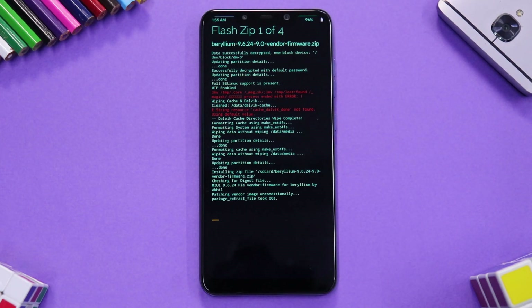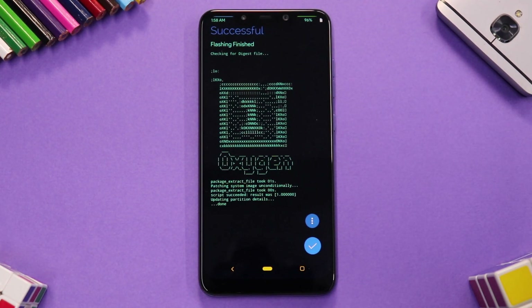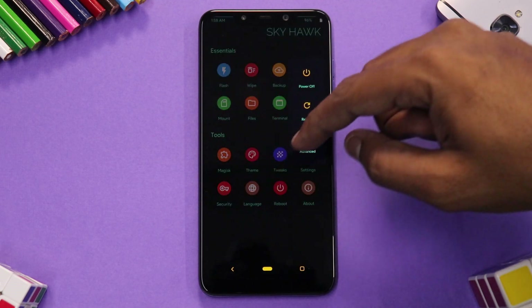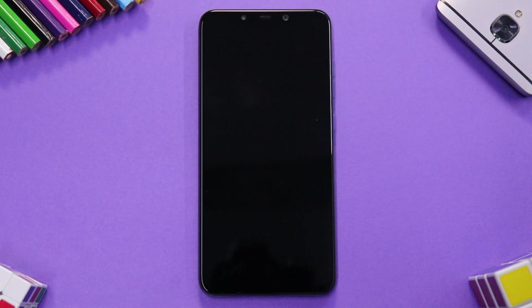The flash will take anywhere between two to five minutes, so please be very patient while that happens. Once everything has been flashed, select the tick mark and reboot to system. The first boot will take anywhere between five to ten minutes — most likely around five minutes since this is a Snapdragon 845 powered device. You'll see the OnePlus logo; just wait for it to boot.